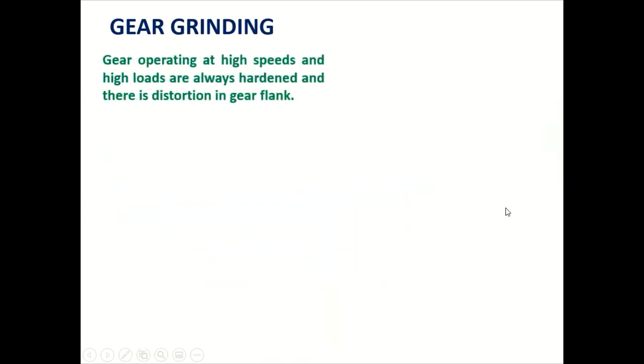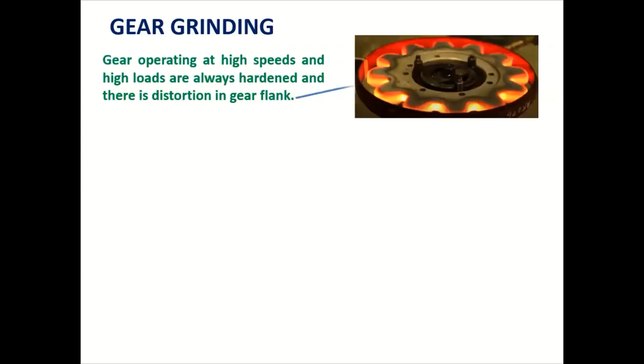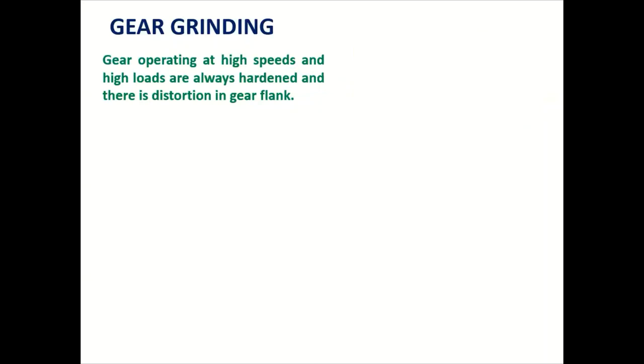Gear grinding is used for gears operating at high speed and high loads that are always hardened. Hardening causes distortion on the gear flank. To remove this distortion and achieve an accurate profile on the gear teeth for smooth running, grinding is done. Grinding is a very accurate process for finishing different types and sizes of gears.